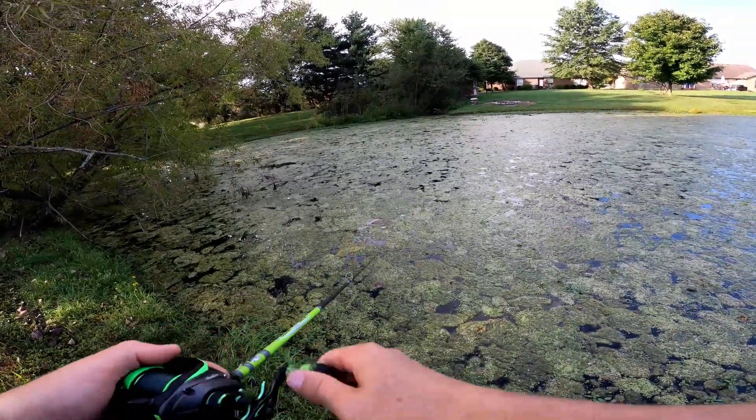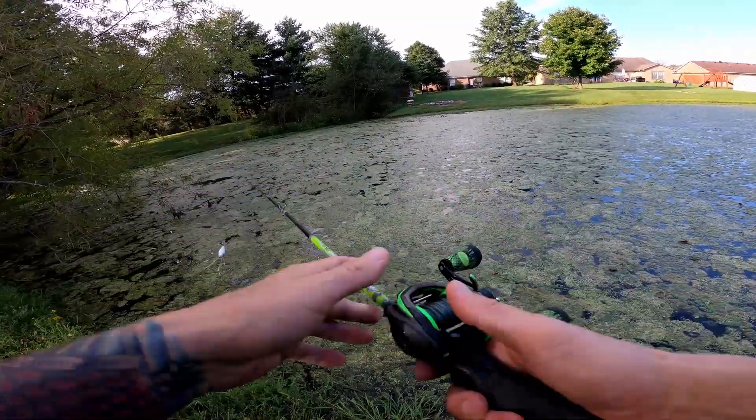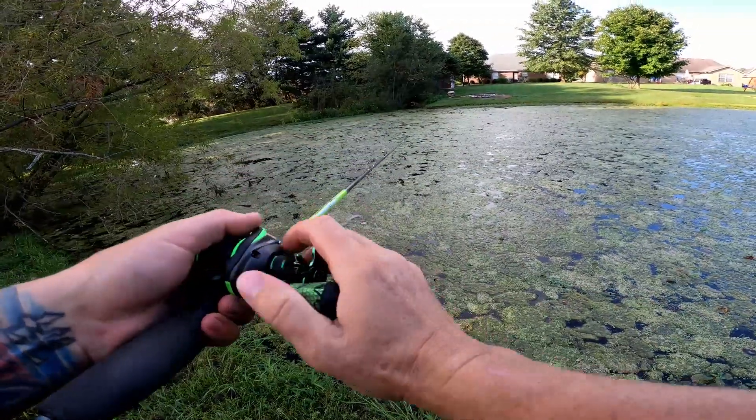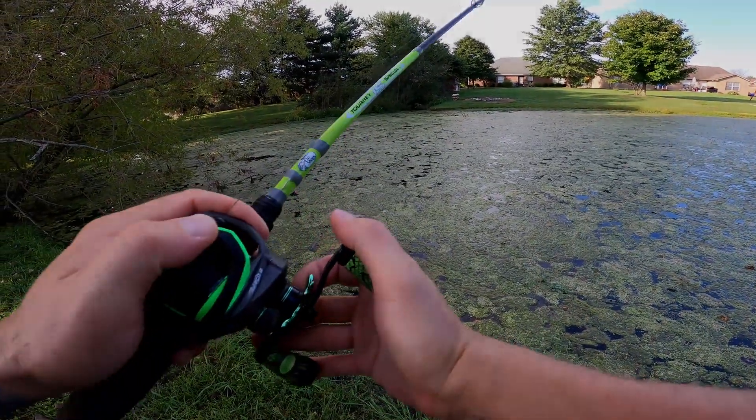It might be something where you typically throw a frog and hop it across the surface, but now you want to learn how to walk the frog — so learn how to walk the frog now, at the beginning of the season.